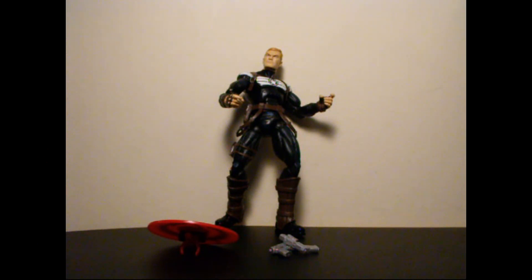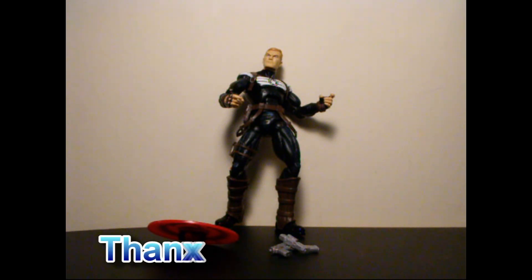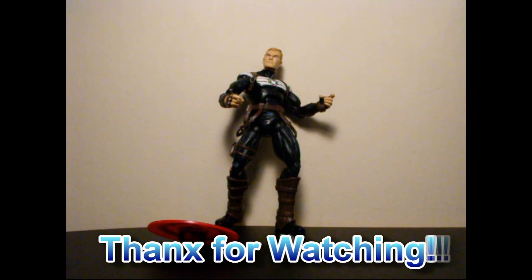This is Seaspray. Thanks for watching the video review on Marvel Legends Wave 1 and Steve Rogers. Please rate, comment, and subscribe. Thanks for watching — more Marvel Legends reviews coming up. Until then, that's it, and I'll talk to you later. Bye.